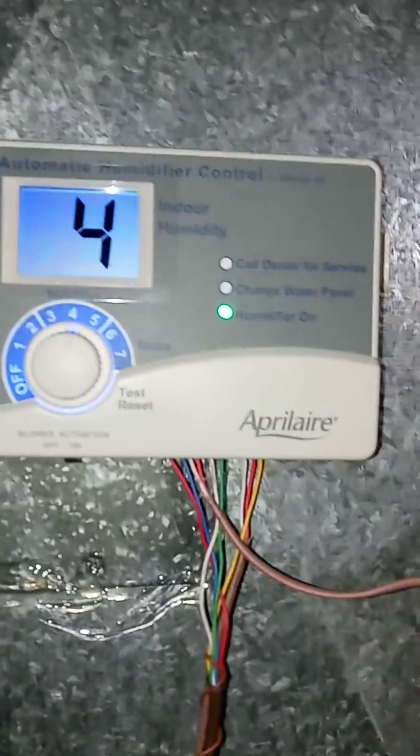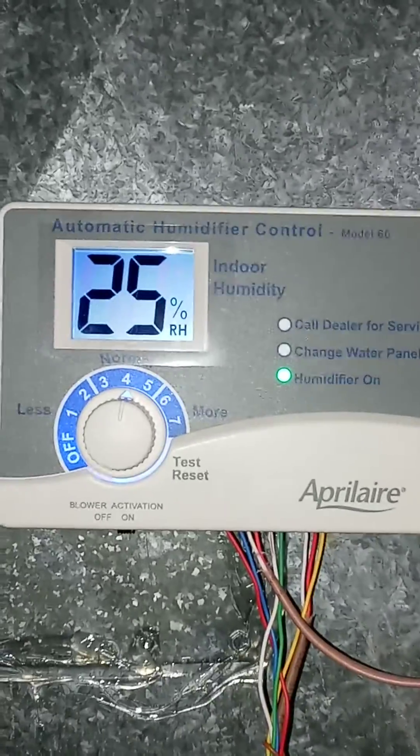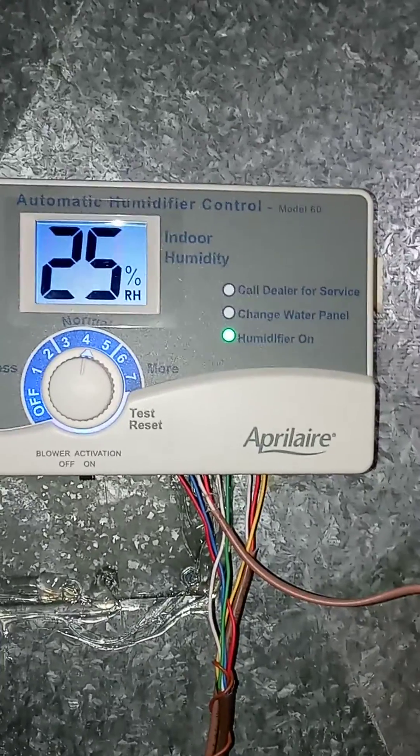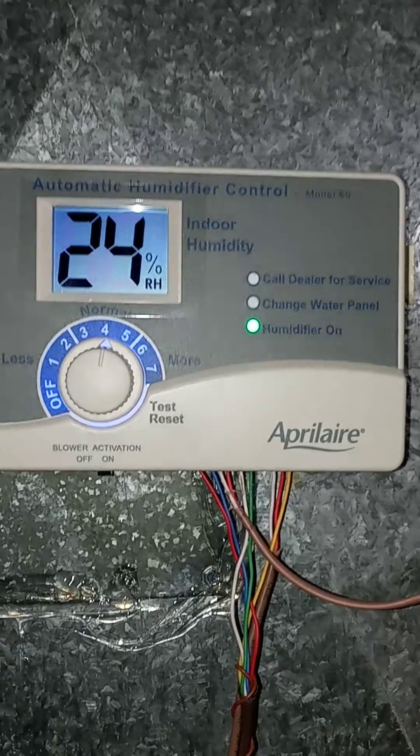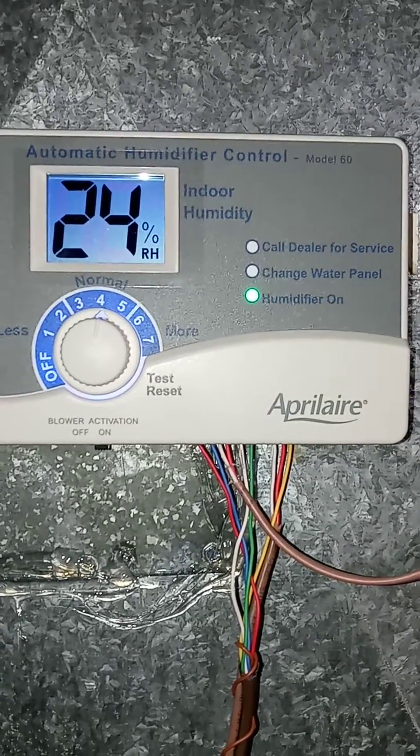There it is, back activated. Right now it's a brand new install, so it's 25%. It raised from 22%.